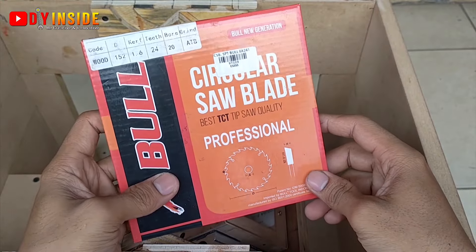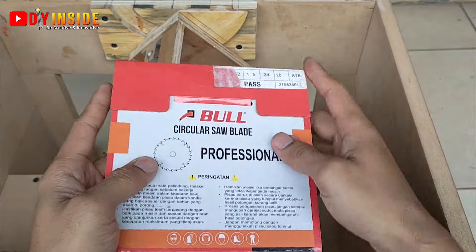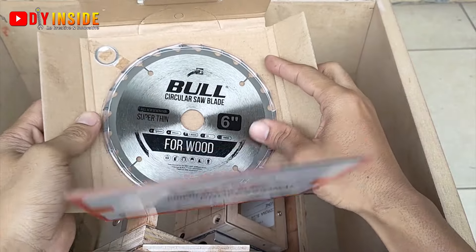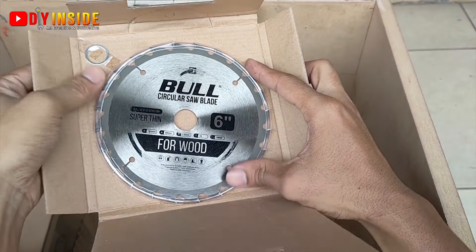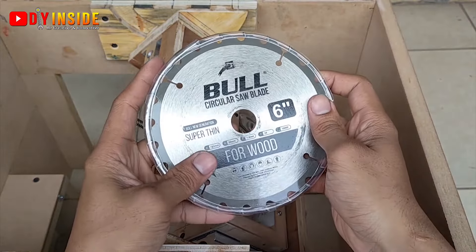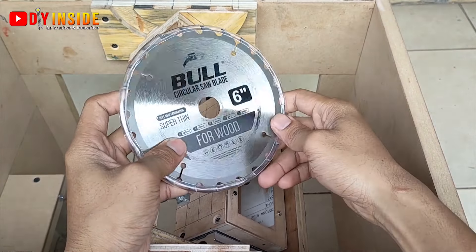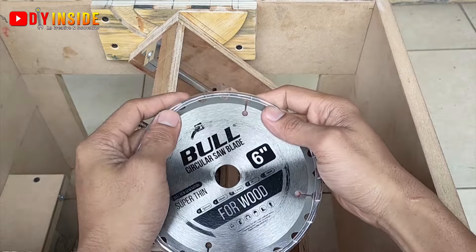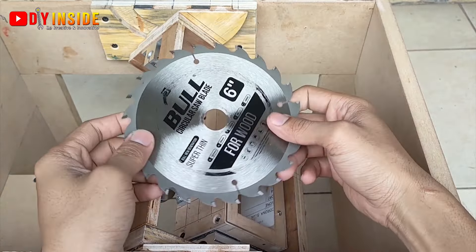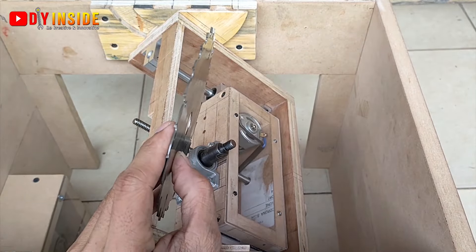Ini adalah circular saw blade merek Bull yang berukuran 6 inch, memiliki mata gergaji sebanyak 24 buah. Cocok untuk memotong ataupun membelah kayu. Saw blade merek Bull ini sangat tipis sekali dan juga sangat tajam — khusus untuk kayu.